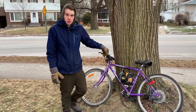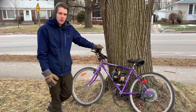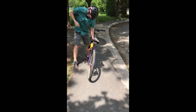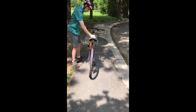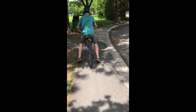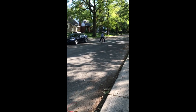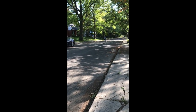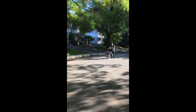What you're about to see is a quick memoriam compilation for the chainsaw bike. Enjoy. ♪ I will remember you... will you remember me? Don't let your life pass you by... ♪